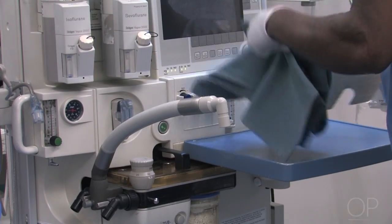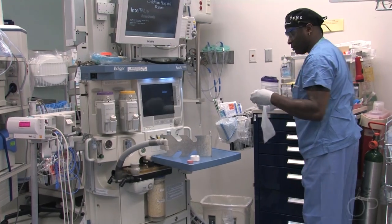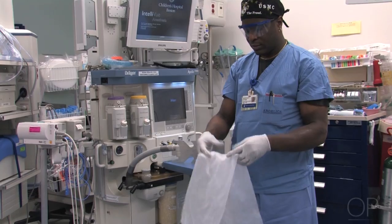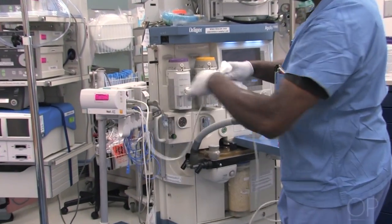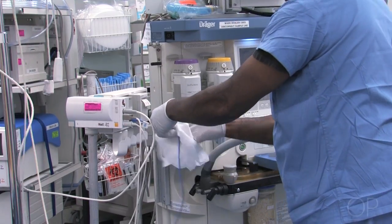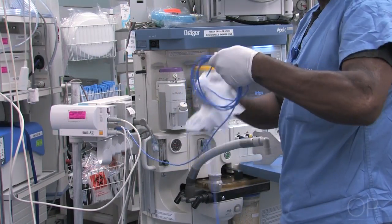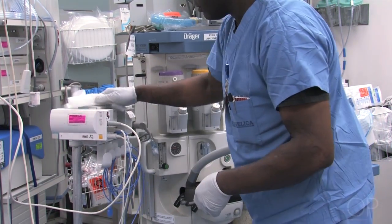The blue towels go into the laundry bin. Then we get some germicidal wipes to start wiping down anything that is reusable. All cables and wires are wiped down one at a time, not as a group, and then hung so that they may dry.